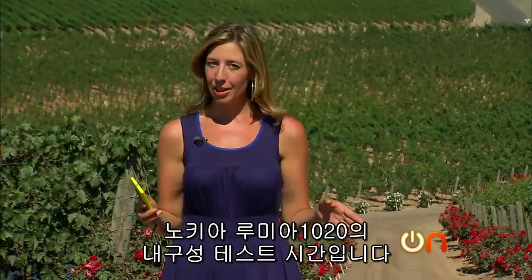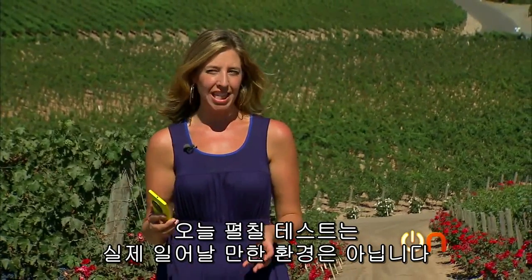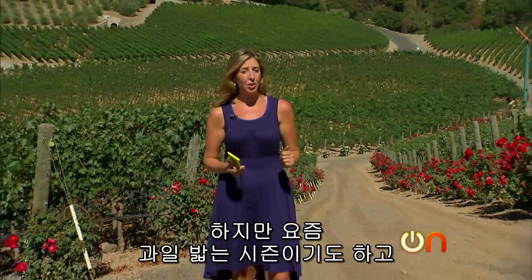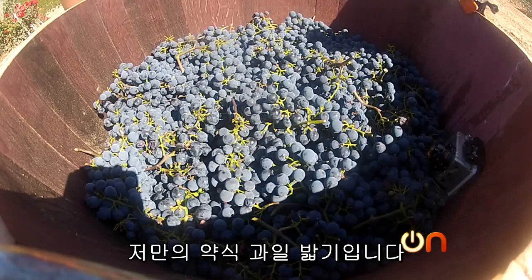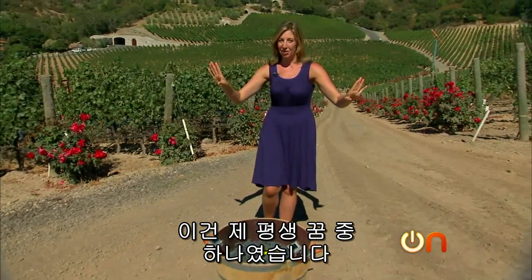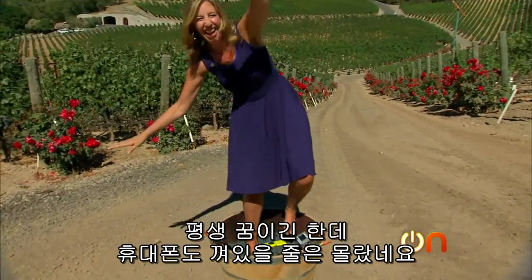Time for our torture test of the Nokia Lumia 1020. The test I have in mind today isn't the most likely occurrence, but given that it's crush season and the theme of this week's show, I thought we would conduct our pressure and moisture test with something special — a little crush of my own. This is kind of a lifelong dream of mine.